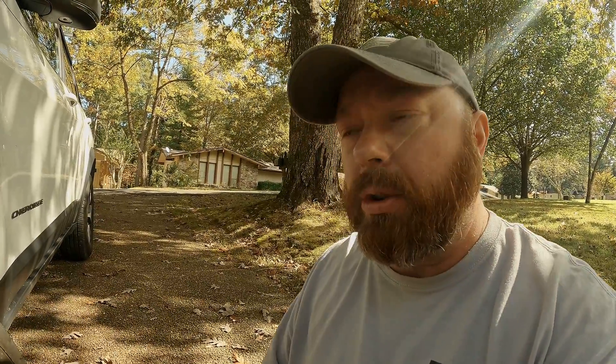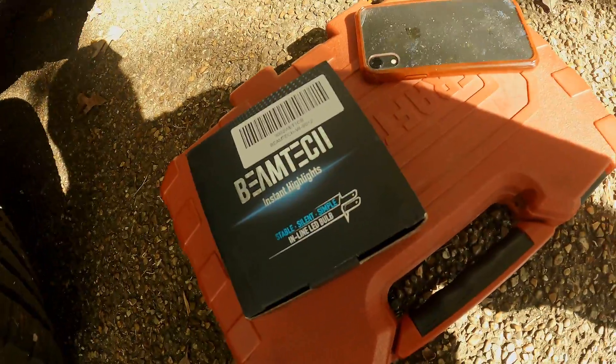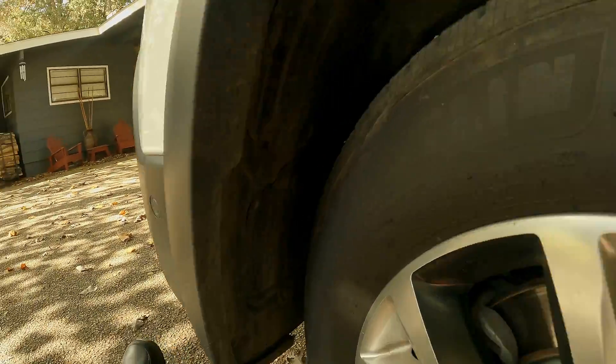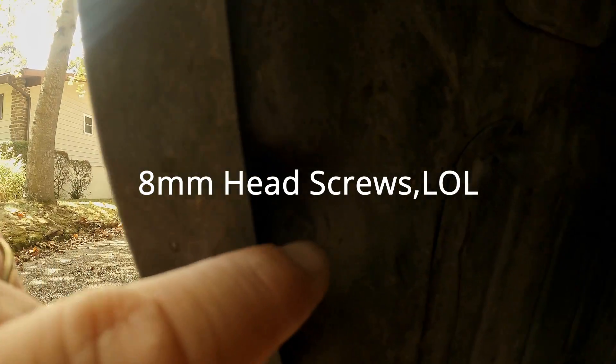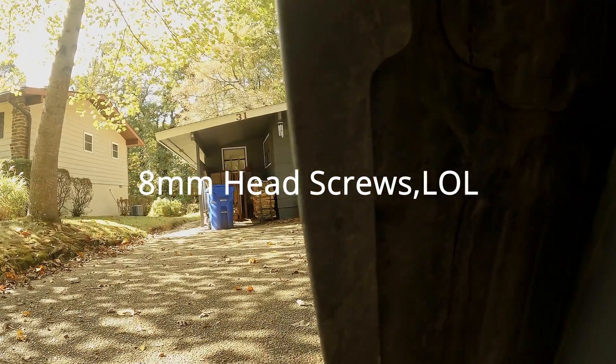We're outside at my 2014 Jeep Cherokee Trailhawk. I've got my gloves, I've got the bulbs, and I've got my socket set. I won't be using my cell phone but it's here just in case. As you can see there are some eight millimeter sockets in here — little things we're going to take out to access the panel.